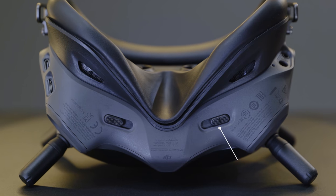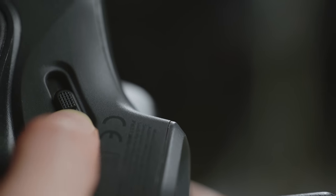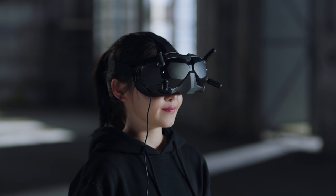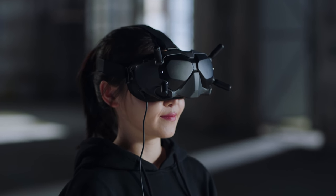On the bottom of the Goggles, you will find the IPD slider. You can adjust the interpupillary distance by moving the slider left or right. You can also purchase and install DJI FPV Goggles Corrective Lenses according to your visual needs.